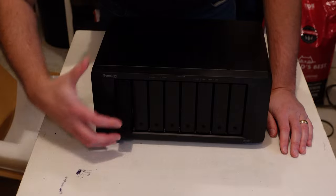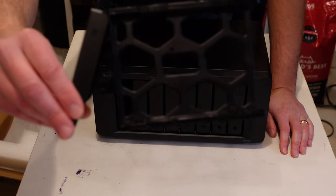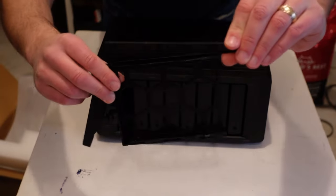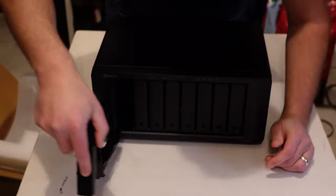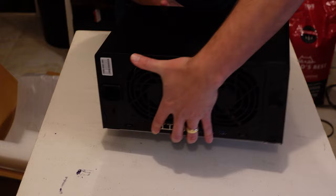If we take a look at how these bays mount — click in, click out. They have these really easy pull-tab clips, one for each side. You just clip them off, set your drives in, snap them, insert, lock it down. Excellent.